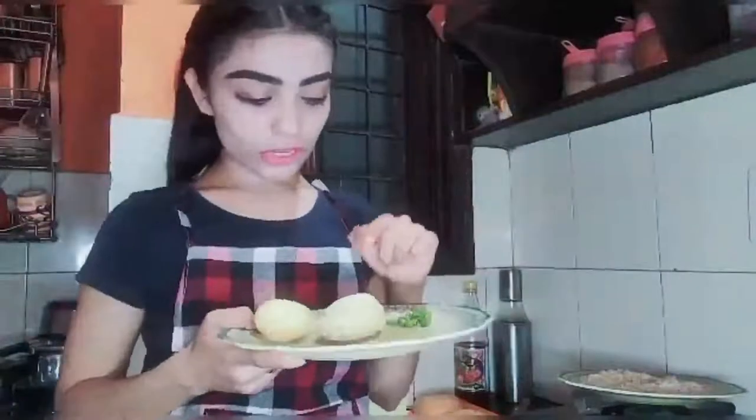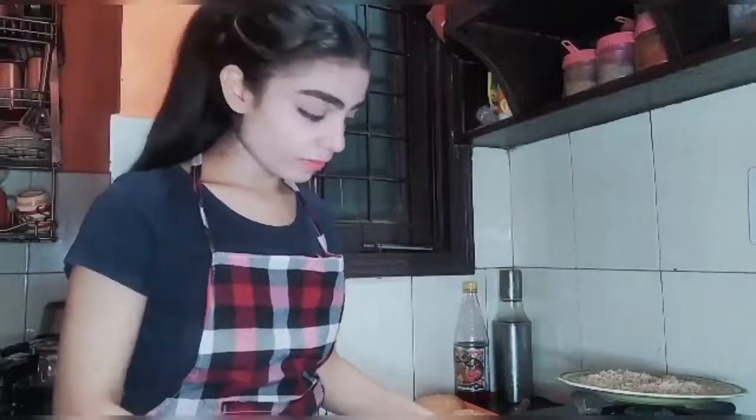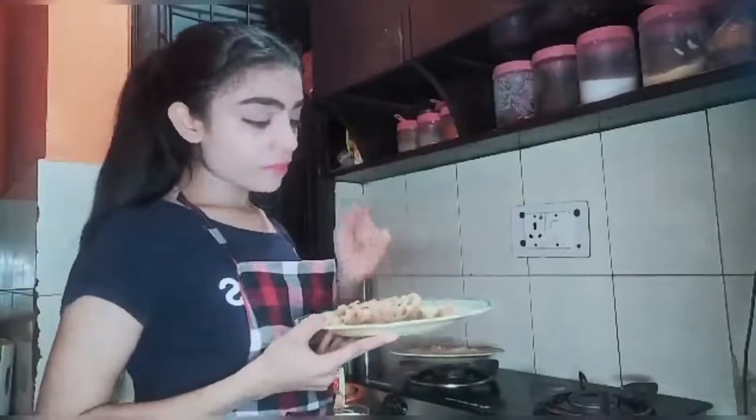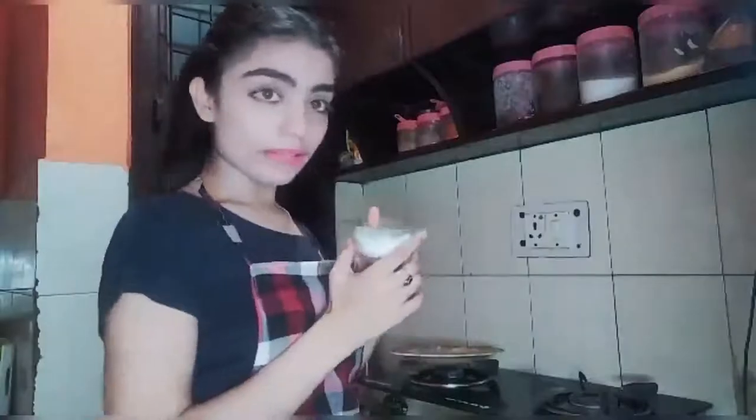First of all, I need two boiled potatoes and chopped green chillies, and we will mash these. For the coating, I need milk, chocolate, and round-flip powder to make a fine paste. After that, I need one bowl of milk.